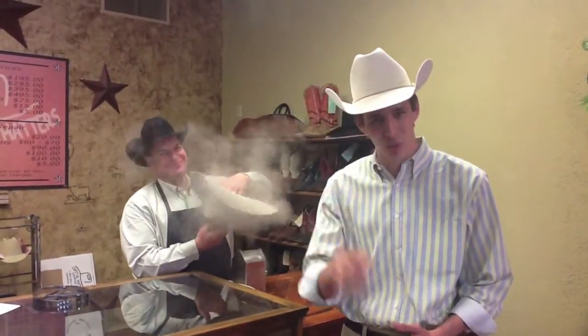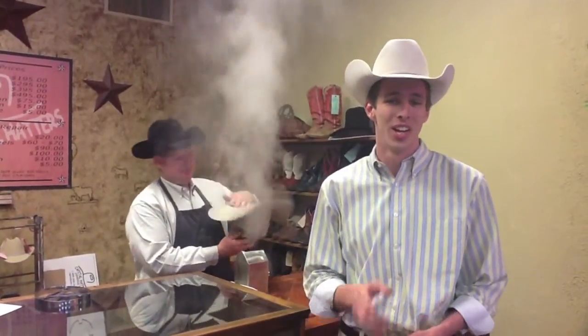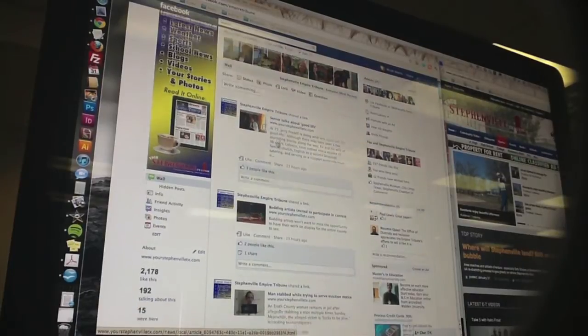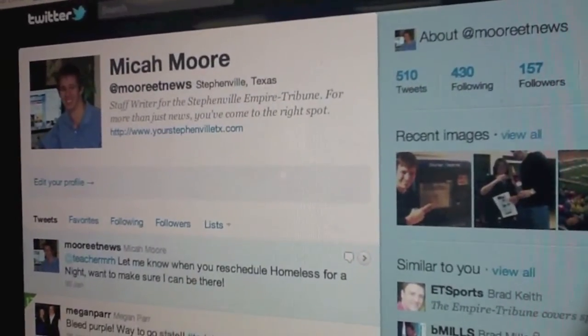Each week, we tip our hats to the working men and women of Erath County. If you know someone with a cool job or interesting story, we'd love to hear about them. Tell us about your friends today — nominate them on Facebook, or send me a tweet on Twitter. You can also send me an email as well. I'm Micah Moore, and I'm on the job for the Empire Tribune.